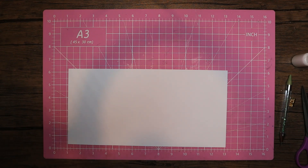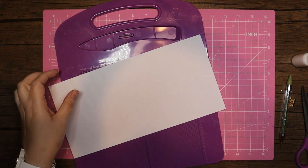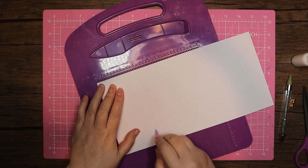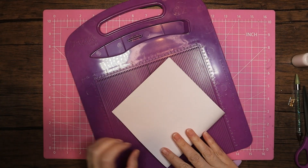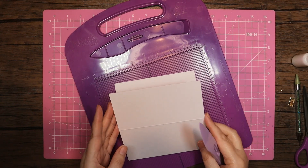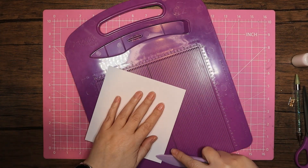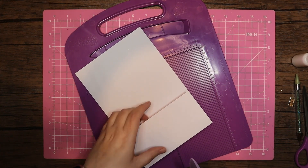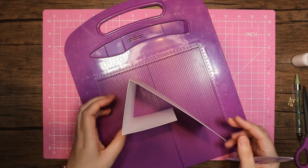For the second card, again I'm bringing in a piece of six by twelve and I'm going to score this at three and at six, so I'm going to make an easel card — but it's not the full easel, it's like a half easel. Then I'm going to turn that that way because the card is just a little bit whiter that way, and we'll put that one down so the card itself is going to sit like that.